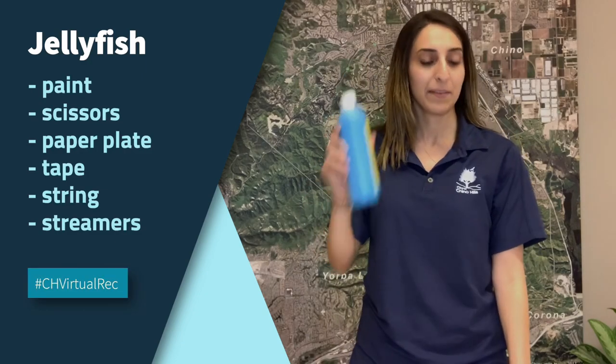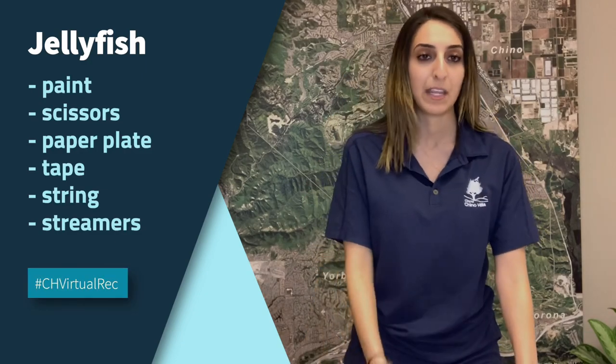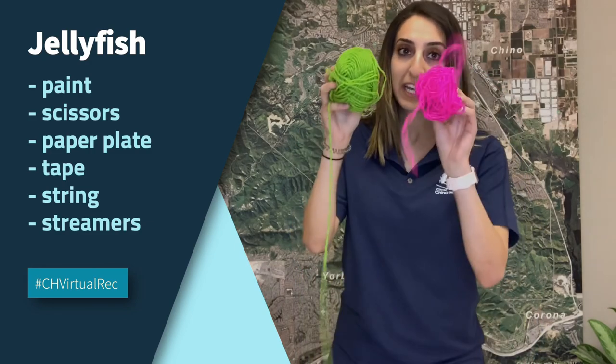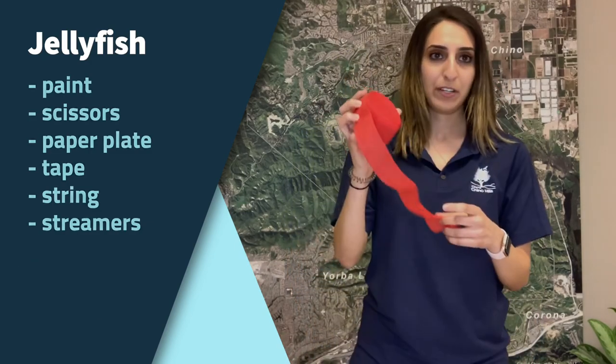All you need is six supplies. First, you need paint, some scissors, a paper plate, tape, string, and streamers.